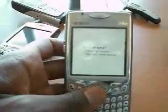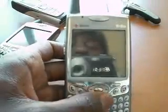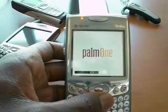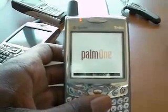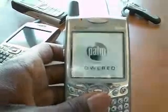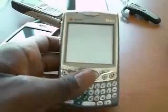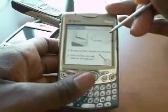Right now it's asking if I want to erase all data, and obviously I do, so I'm going to go ahead and press up. That gives it a hard reset, and as it starts over it goes back to the regular power cycle screen. From there I can actually go and calibrate my screen.